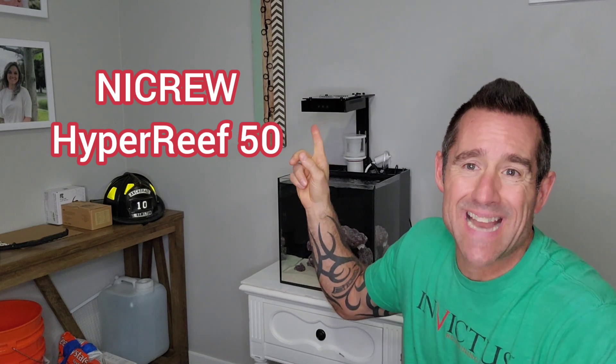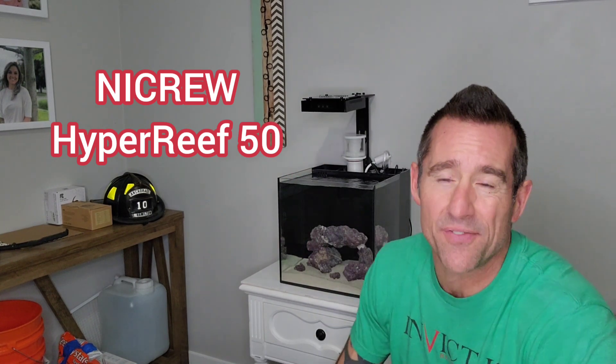Hey guys, I am back right here with my brand new NICRU Hyper Reef 50 LED light that I got from Amazon for $99.